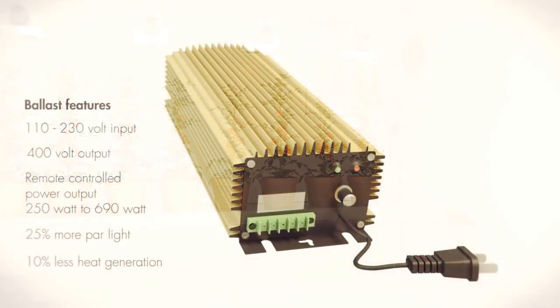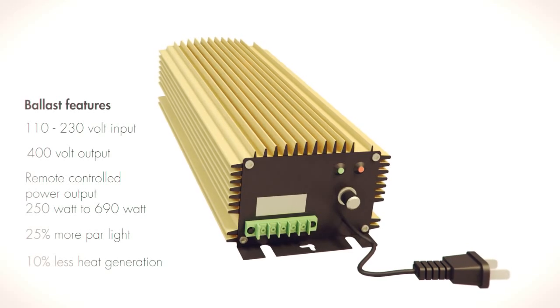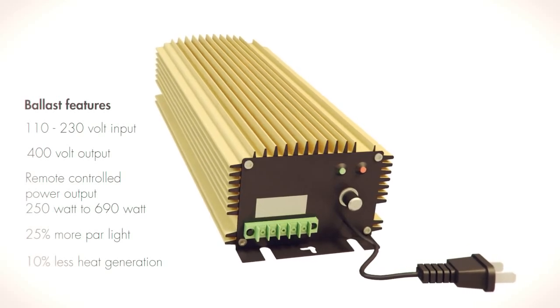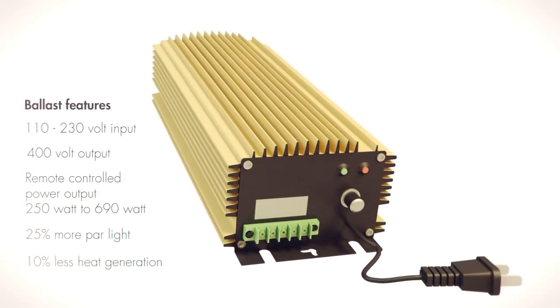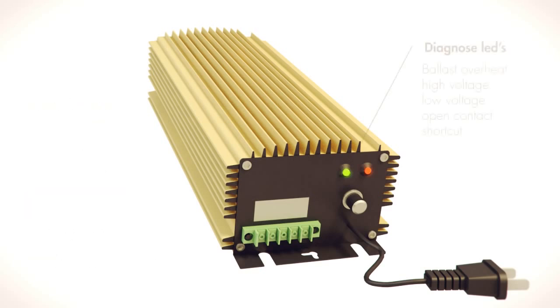The lighting ballasts in the DIMLUX system can operate lights with the highest output. 400 and 600 watt lights can be operated with a single ballast. With the right use of light, it is possible to generate up to 25% more PAR light and 10% less heat. The ballast is fitted with diagnostic leads. These identify the problem in the event of a malfunction, making it possible to take fast and efficient corrective action.